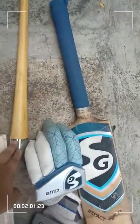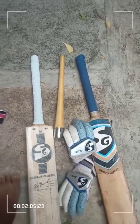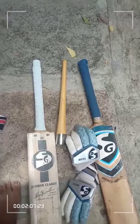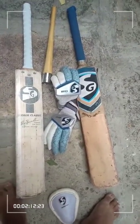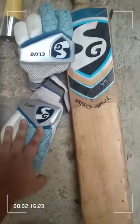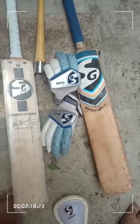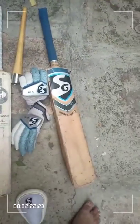I also carry a grip bonder along with extra grips in the bag's pockets to ensure there are no issues while batting. I prefer a double grip over a single grip when batting in nets. These cricket clothes cost around 800 rupees.